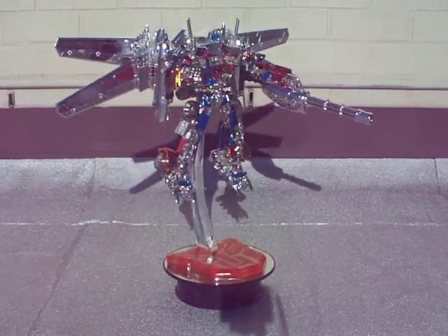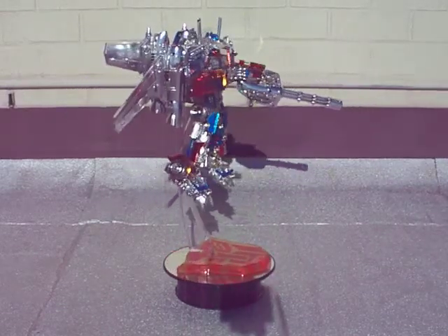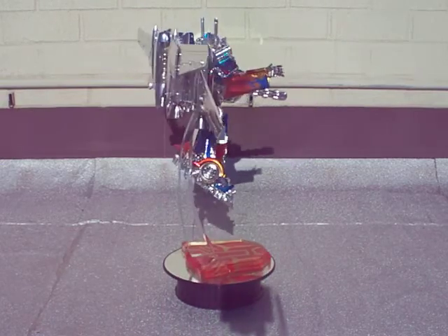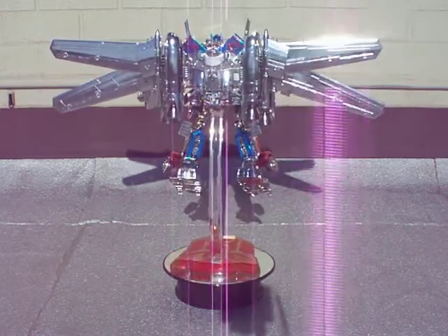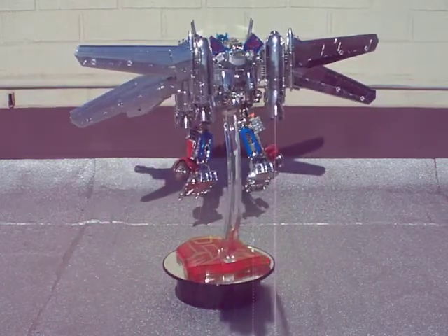Hello everyone, it's SupremePrimus18 with another video. Today I have for you DA28 Striker Optimus Prime with the Jetwing Pack Mod done by Concepts and Chrome.